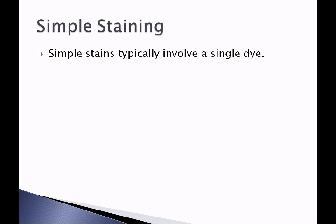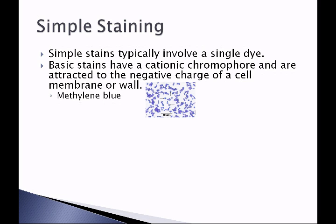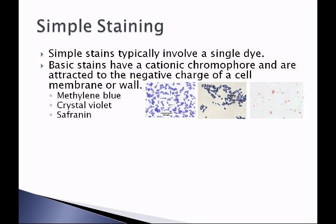Simple stains typically involve just a single dye. Basic stains have a positively charged or cationic chromophore and are attracted to the negative charge of a cell membrane or cell wall. Some basic stains are methylene blue, which stains organisms a blue color; crystal violet, which stains organisms a purple color; and safranin, which stains organisms a pinkish-red color.